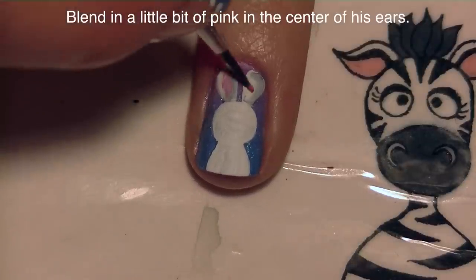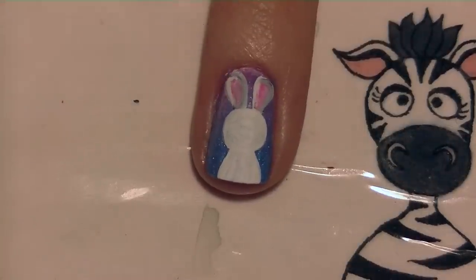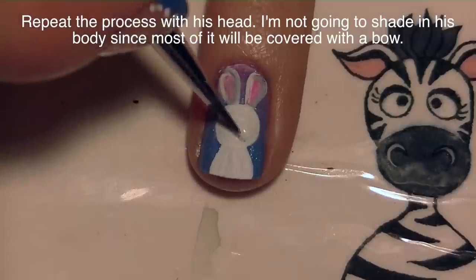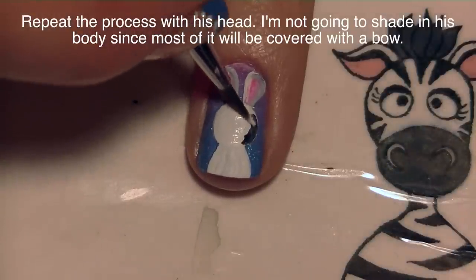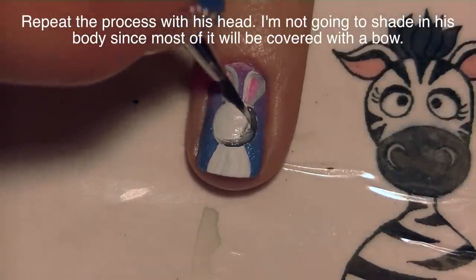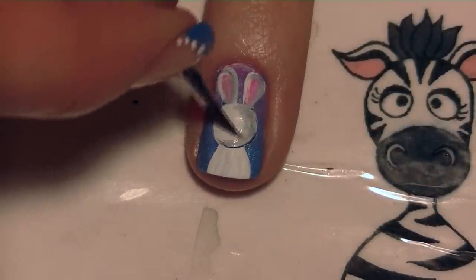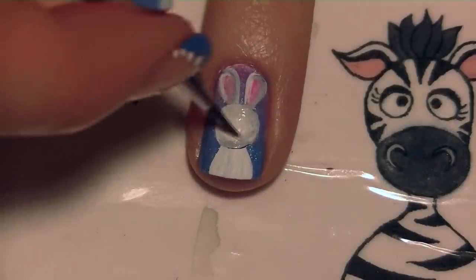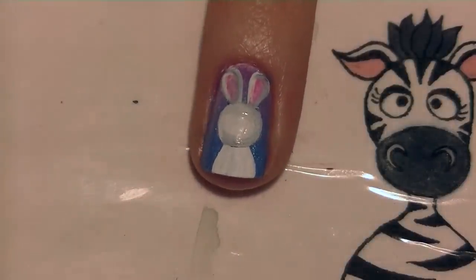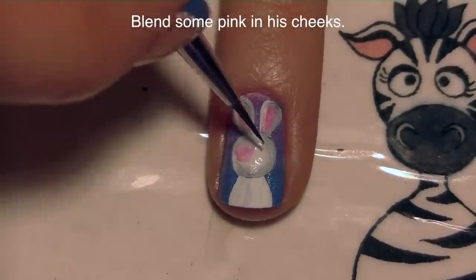I'm going to blend some pink into the center of the ears and then repeat the whole process for his head. Start with a layer of white paint, and while it's still wet blend in some black. It doesn't take very much black at all — just a couple of bristles need to have color on them in order for it to be shaded in, because black is such a powerful color. Then blend in some pink on his cheeks.